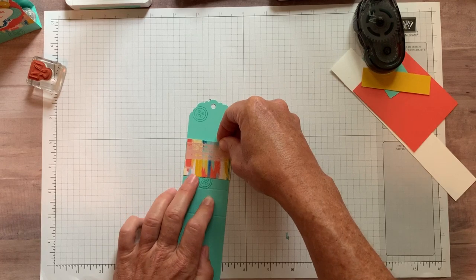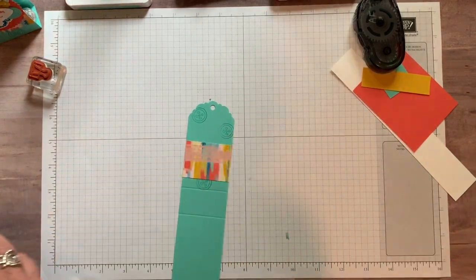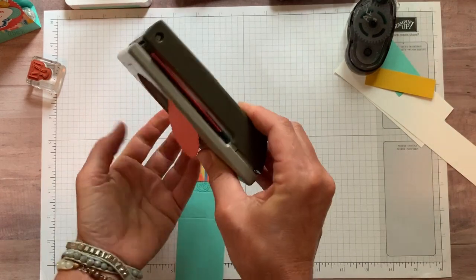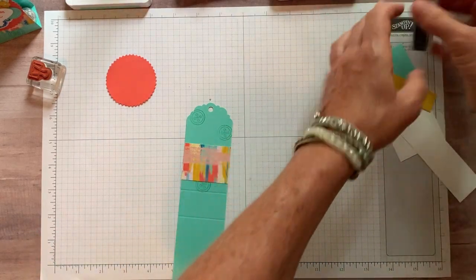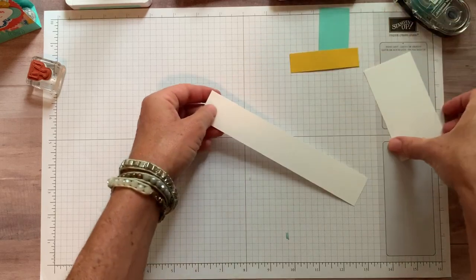We're going to grab our starburst punch and a scrap piece of Calypso Coral cardstock and punch that guy out. Then let's scoot these out of the way and do our stamping and die cutting.